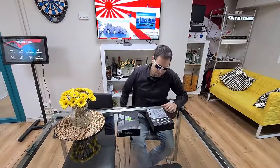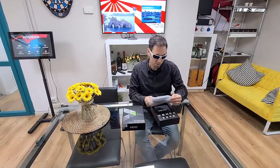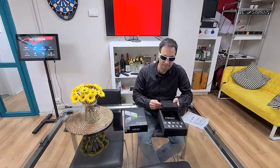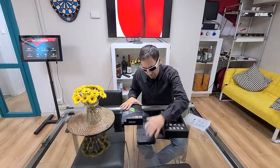So, this one has a quad-core processor, which is Cortex-A53 S912H. This is why it's called the Minix Neo U9H — this is why the H.